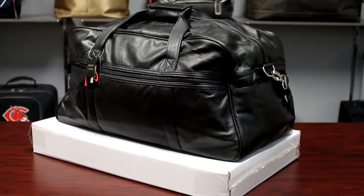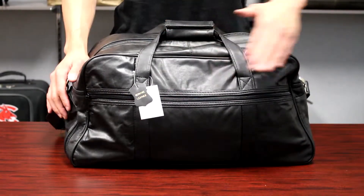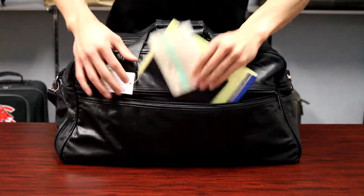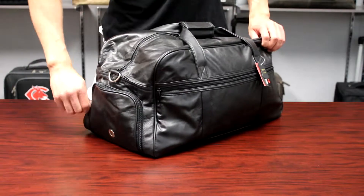This is the leather duffel with gift box. This leather duffel is made of supple cowhide leather. The front contains a zip pocket for all of your documents and accessories. On one side there is a shoe compartment that includes air vents.